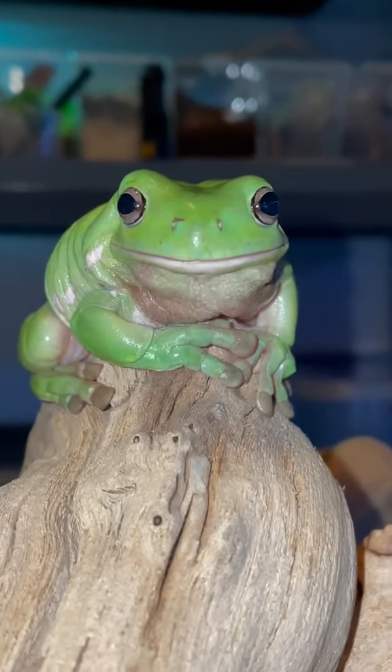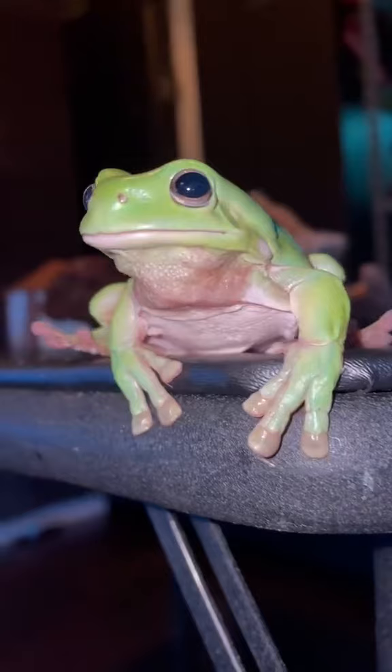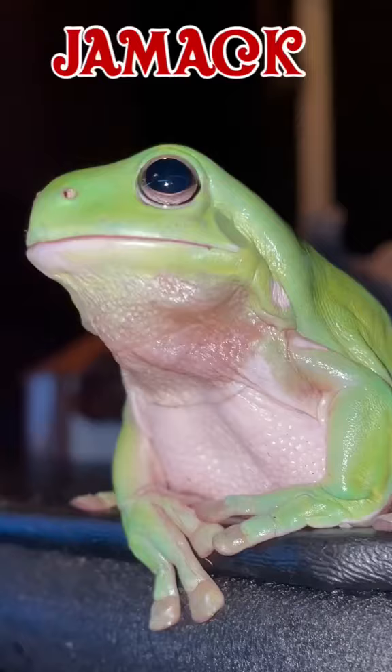So this is Jamak. He's an Australian white tree frog and I want to build him a new enclosure. But before we get into that, let me first tell you guys about the derp himself, Jamak.